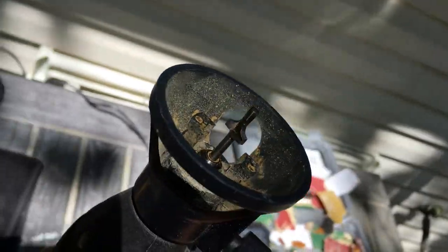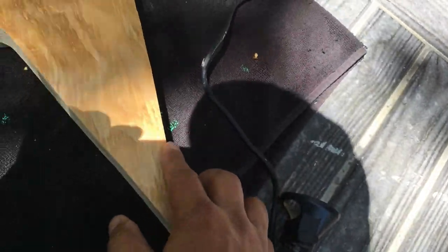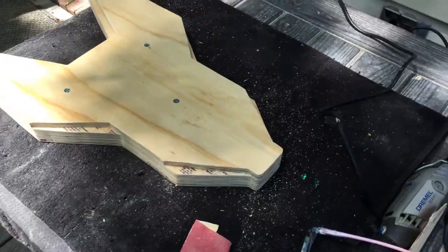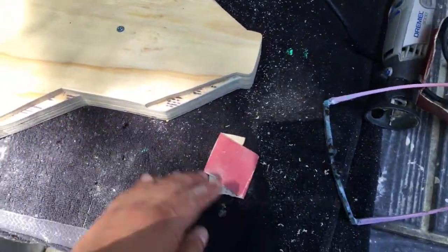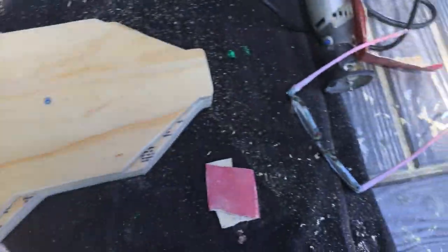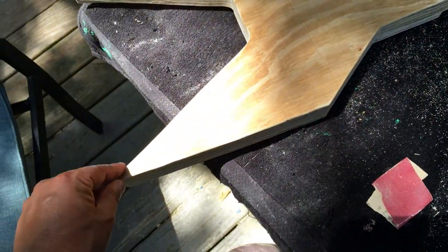Got my Dremel tool hooked up with that bit I love to use. I'm going to take these sharp edges all the way around and round them off. Got all the edges nice and smooth — sandpapered the edges on the front side and Dremeled the back side.